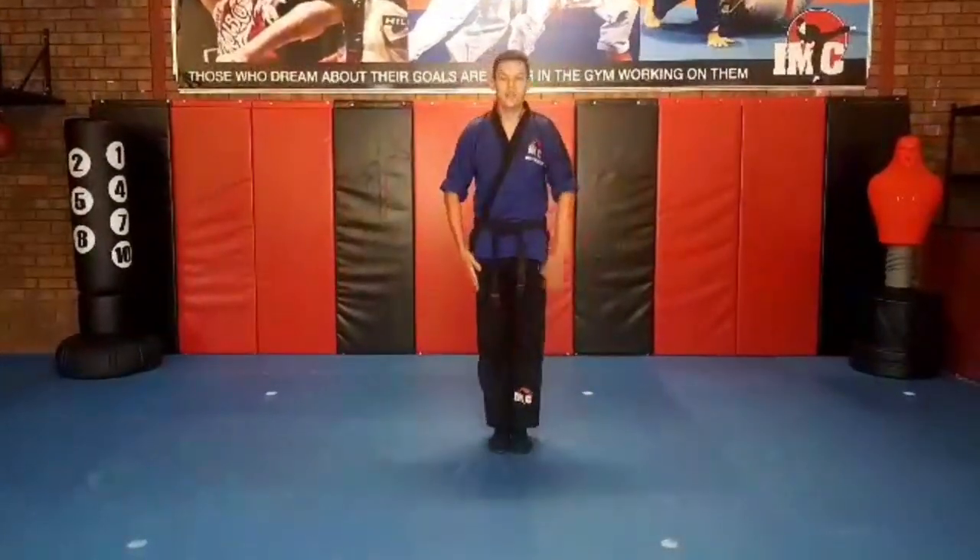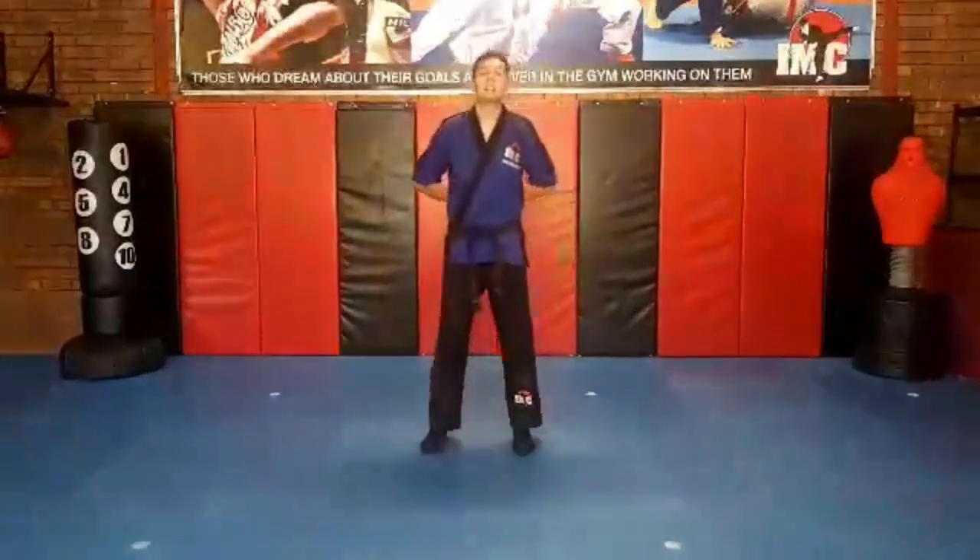Welcome to Online Training. This is our Little Ninja Program. Let's get started. Stand tall, one bout, feet apart, hands behind your back.